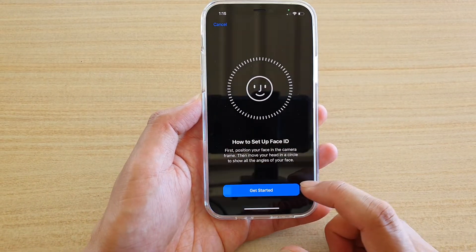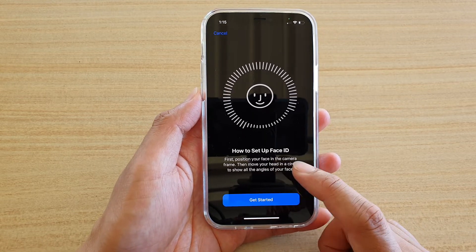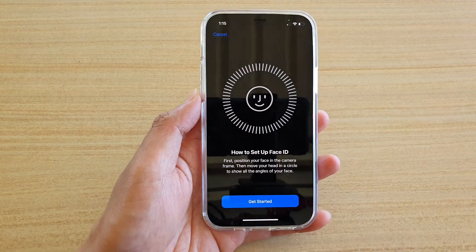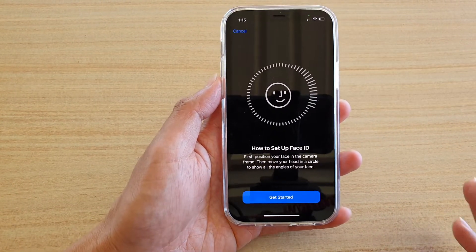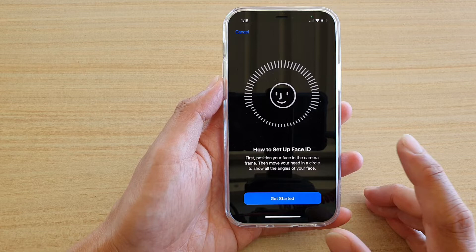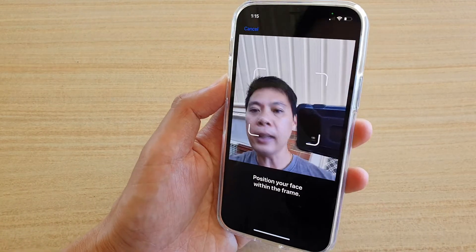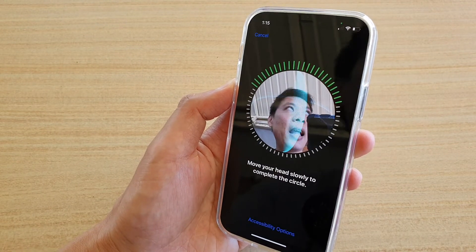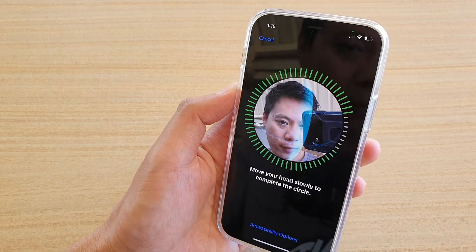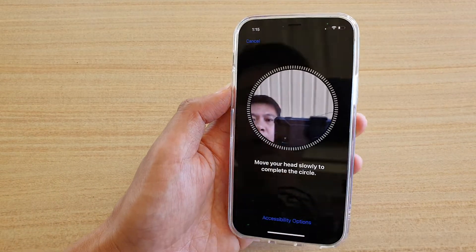Once you tap on that, you're now ready to set up. Position your face in front of the camera and move your face around in the circle so it can detect all the different angles of your face. Tap on Get Started and then look up, down, and sideways — just follow the circle basically. Then tap on Continue.